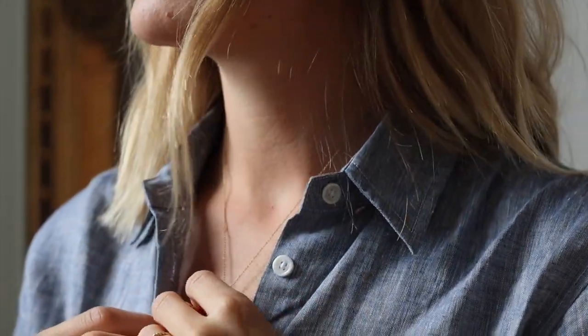So there you have it guys, three looks inspired by the beautiful Sienna Miller. Let me know which look was your favorite down below, and if you have any other style icon that you'd love to see me steal the style from next time, do let me know as well. Be sure to subscribe before you leave, and I just want to thank you guys so much for watching — I hope to see you all in my next video, bye guys!